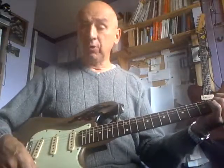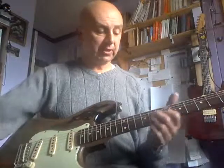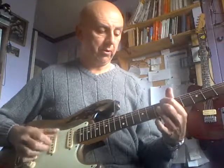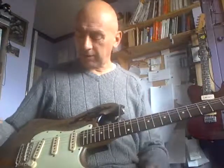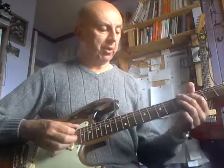It does have all the normal Fender Strat attributes. Mix up the bridge and the middle pickup and you get this wonderful jangly Strat sound, which I think you can only get from a Stratocaster. Then there's the nice mellow neck pickup.